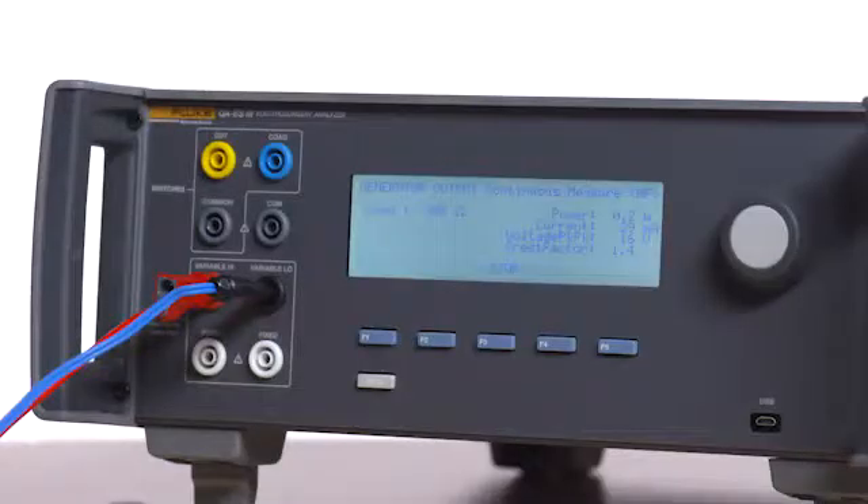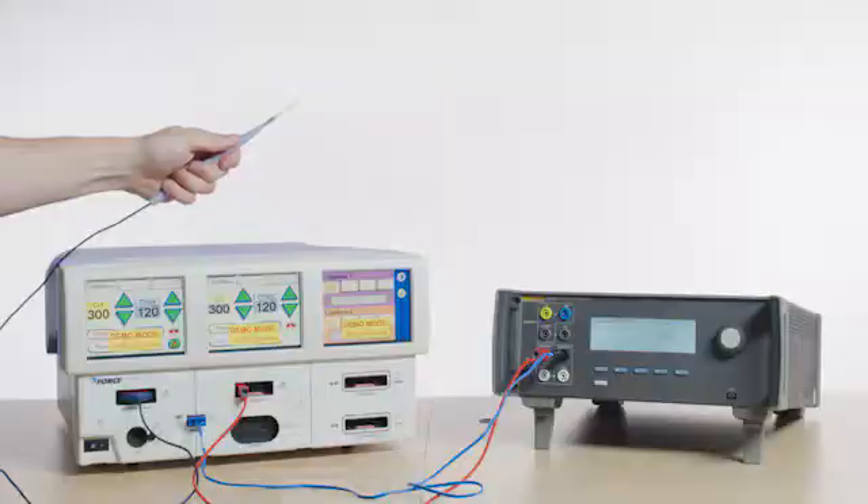Press the Monopolar 2 Cut Pure finger button on the scalpel and read the current on the QAES3. It should be between 0 and 140 milliamps. Repeat for Monopolar 1 Coag Spray.